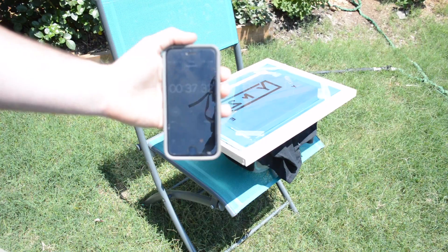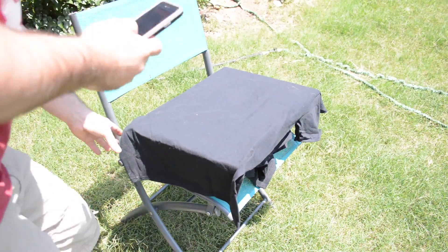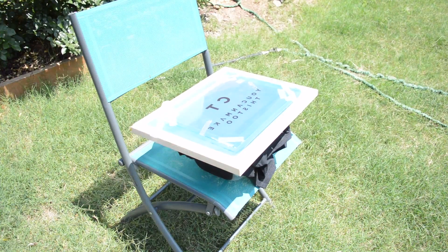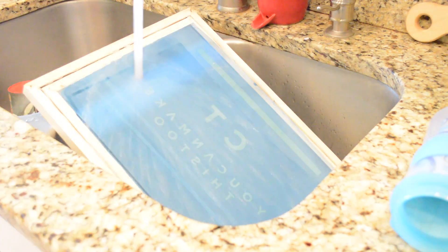To print in multiple colors you need a screen for each color, so the first thing I did was burn screens for the white and red parts of my logo. About 45 seconds of noon sun works well to burn the image in the Tennessee summer, but you may need to adjust that depending on your location and time of year.